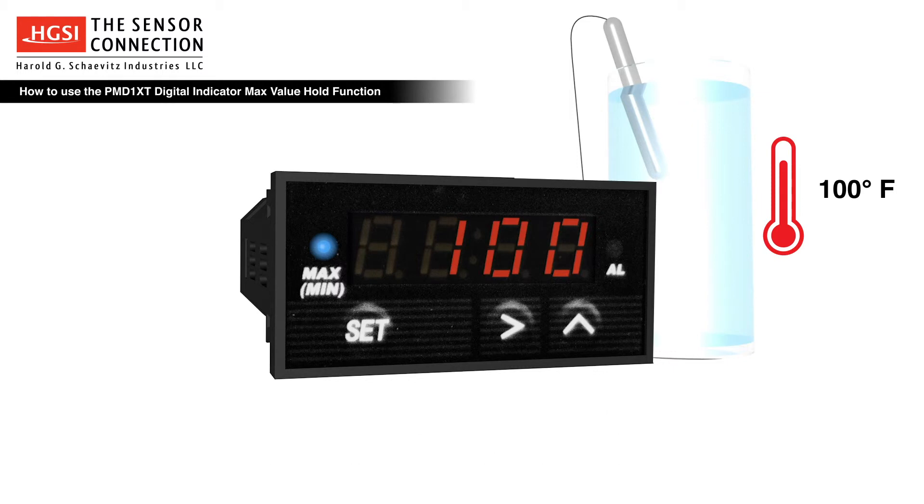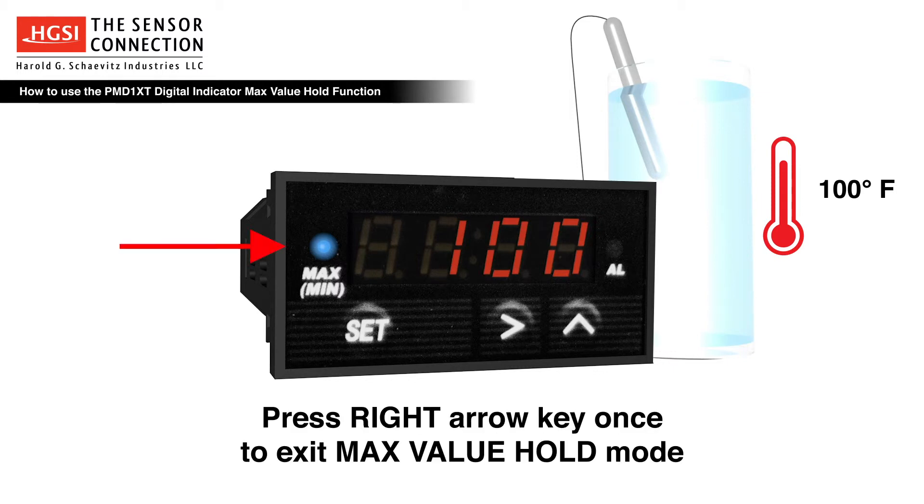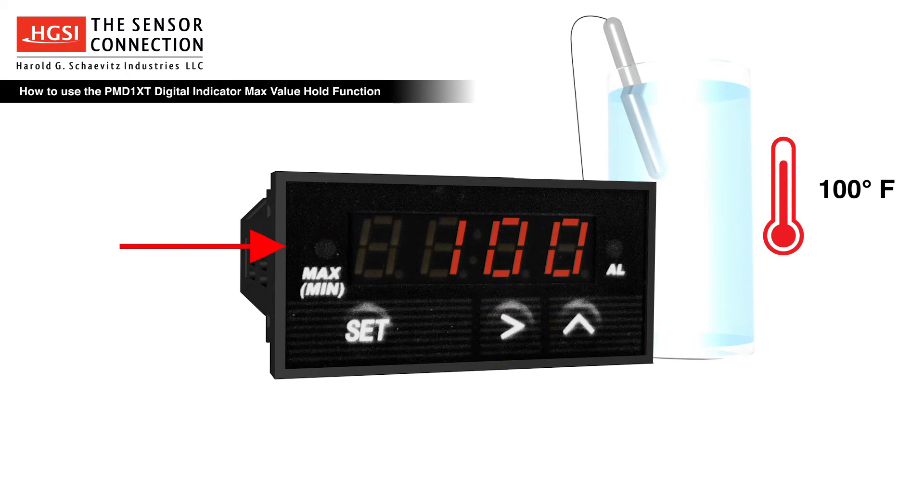To return the indicator to the normal operating mode, press the right arrow key once and the blue max LED will extinguish.